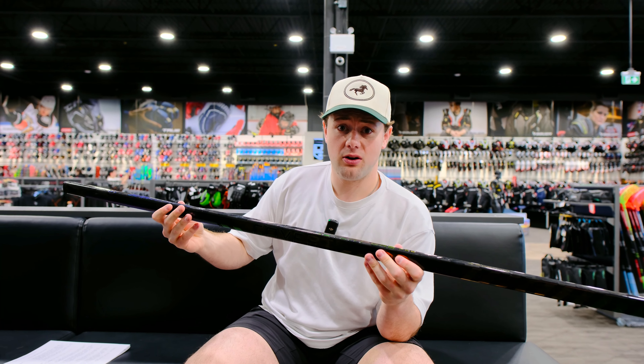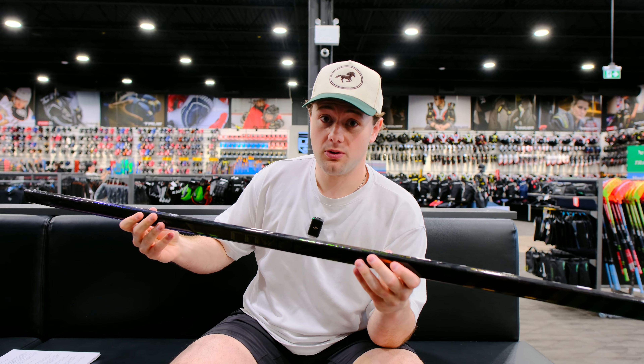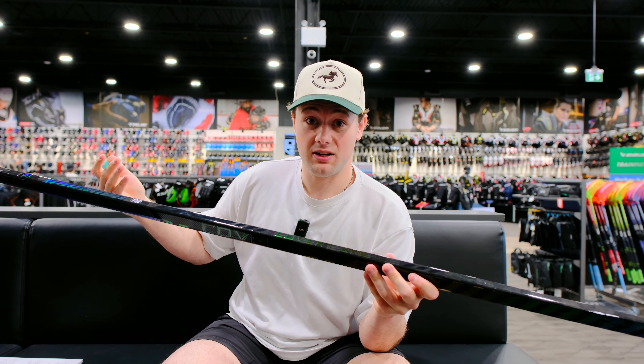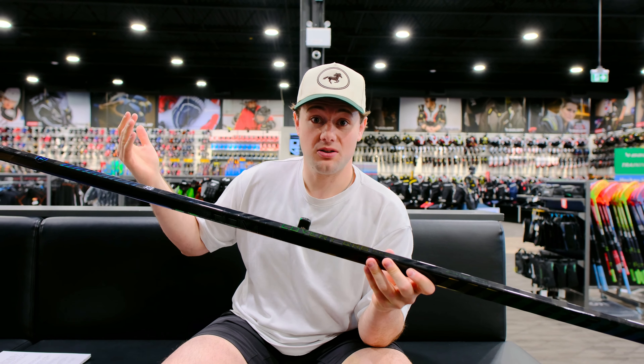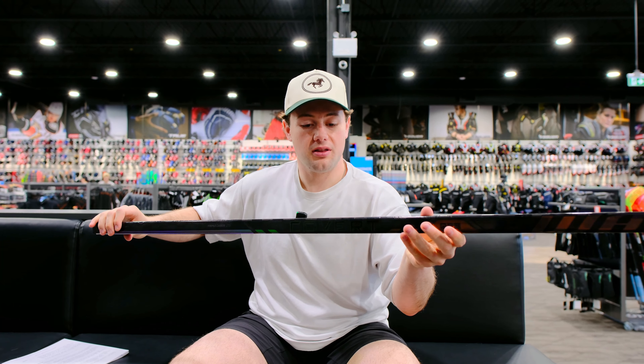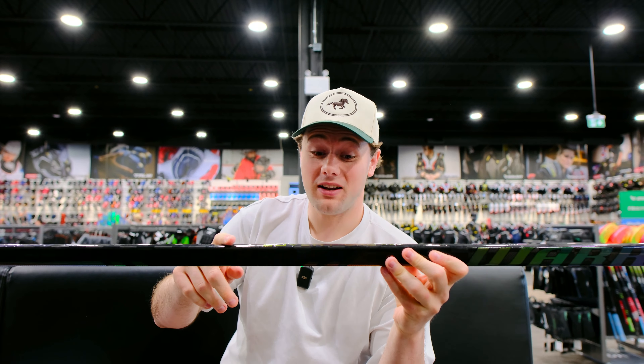Speaking of strength and durability, this stick is now offered with a 60-day warranty, which is unreal. I think Warrior is the only brand offering 60-day warranties, so you've got 60 days to use this, and if it breaks, you're still covered. Warrior is rocking with their OG shaft shape — rounded corners and flat sidewalls. Very traditional, very classic. I like this hand feel a lot. Easy to stick handle, easy to shoot with.